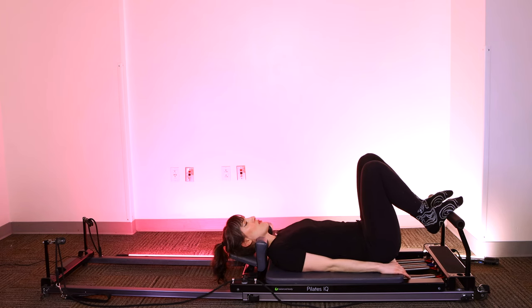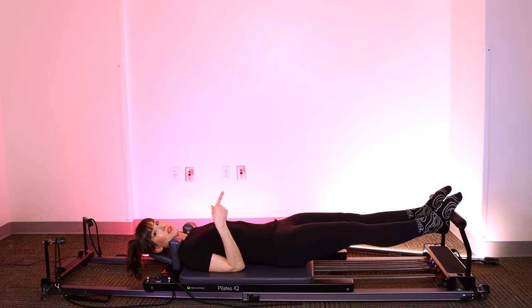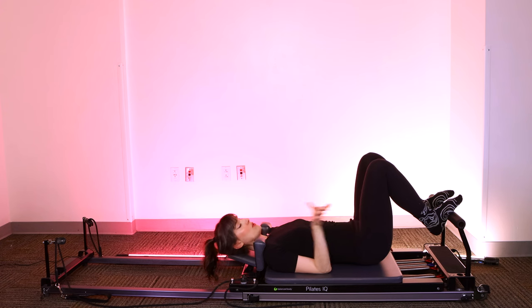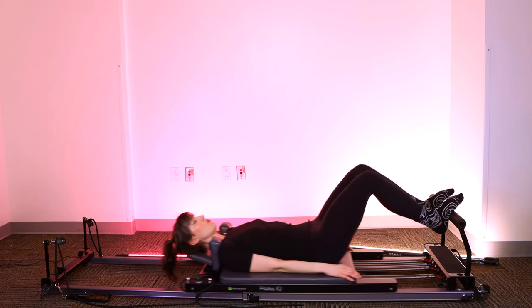Let's get moving. Take a deep breath in. Exhale — we're going to press against the foot bar, straighten out the legs, bend the knees, bring the carriage back in slowly with control. So we're pressing out and bringing it in.